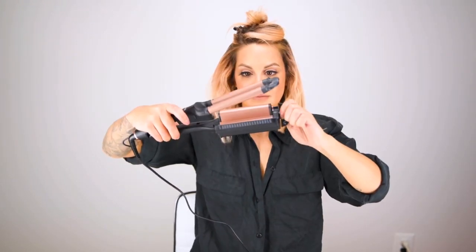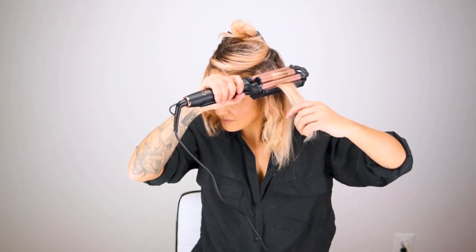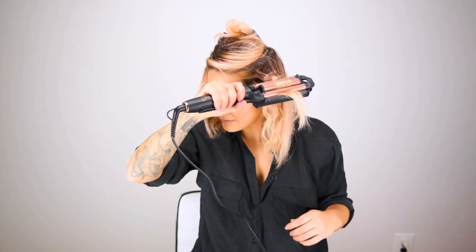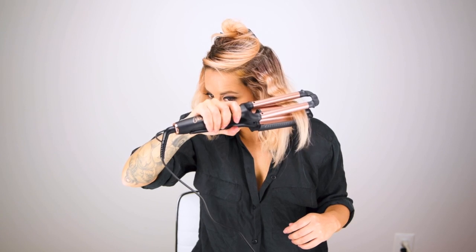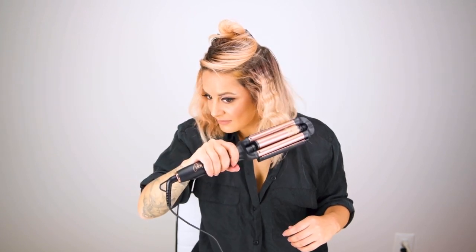Once I've finished my bottom section I'm going to take out a mid section and adjust my deep waver to more of a medium tousled wave. As I move up the head I'm going to make my waves smaller and smaller, and that's what I love about this deep waver — I can adjust how big, small, or tight these curls are.